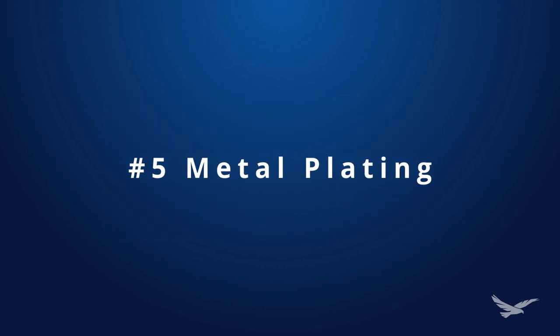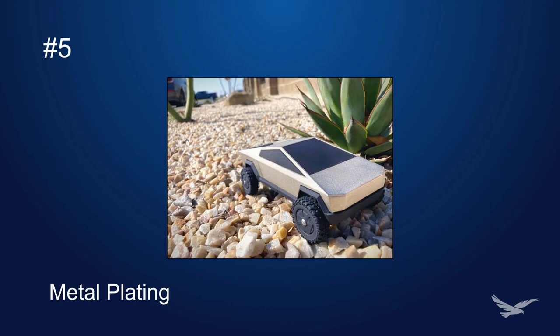Number five: metal plating. Metal plating is a great way to add strength and rigidity to your printed parts. Electroless plating enables non-conductive materials to accept a conductive coating as a baseline for additional layers. Adding thickness will add significant rigidity to your printed parts, amongst other benefits such as EMI or RFI shielding, improved conductivity, and chemical resistance.